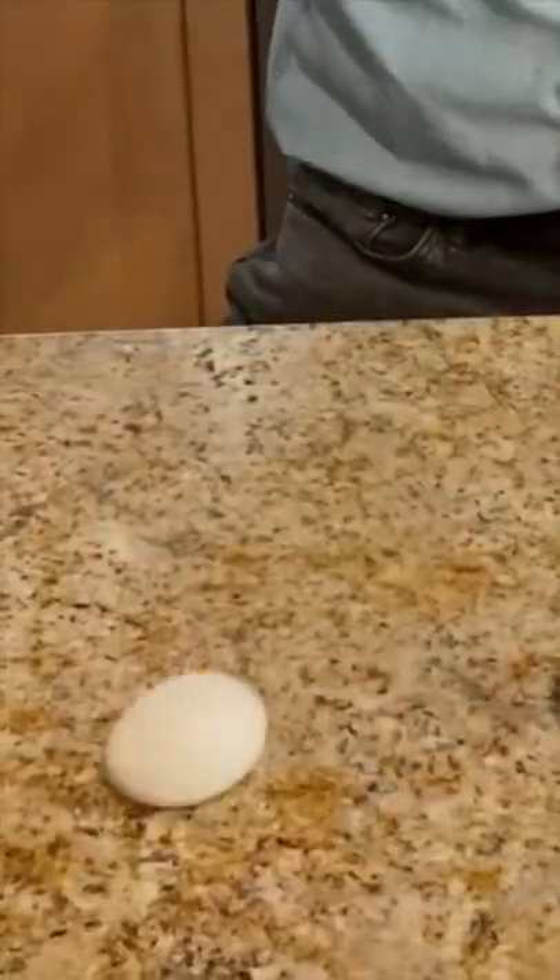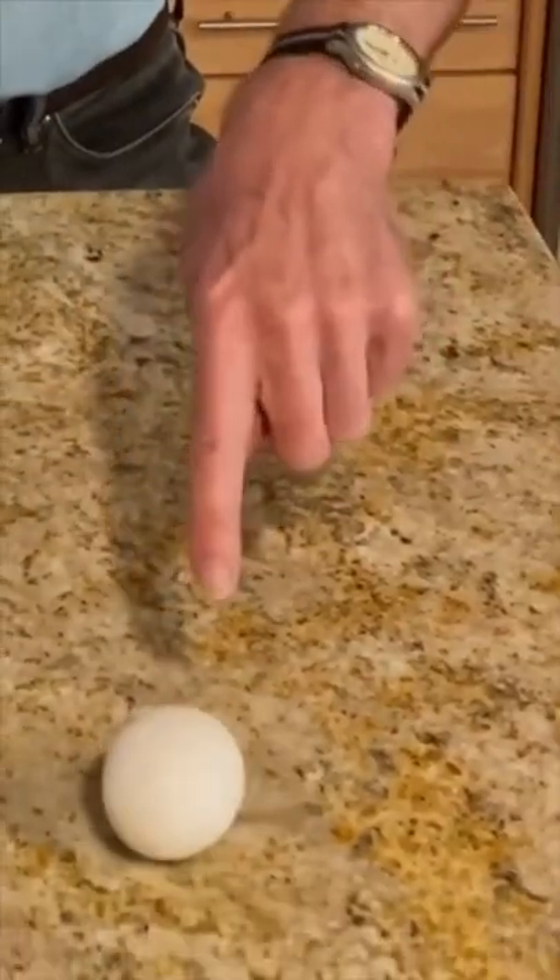One of them is hard-boiled and the other one's raw. How could I tell them apart? Well, give them a spin. This one spins fine. This one not nearly as easily. And when you trust the science, you can do this. Does that actually work? Let's find out.